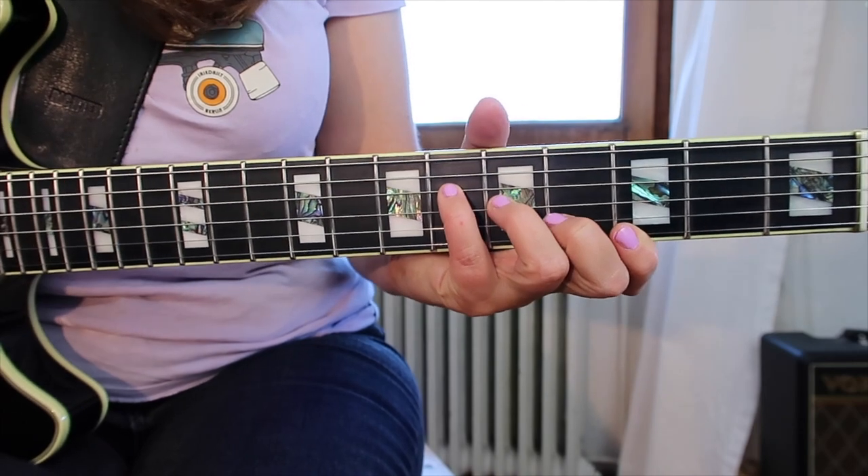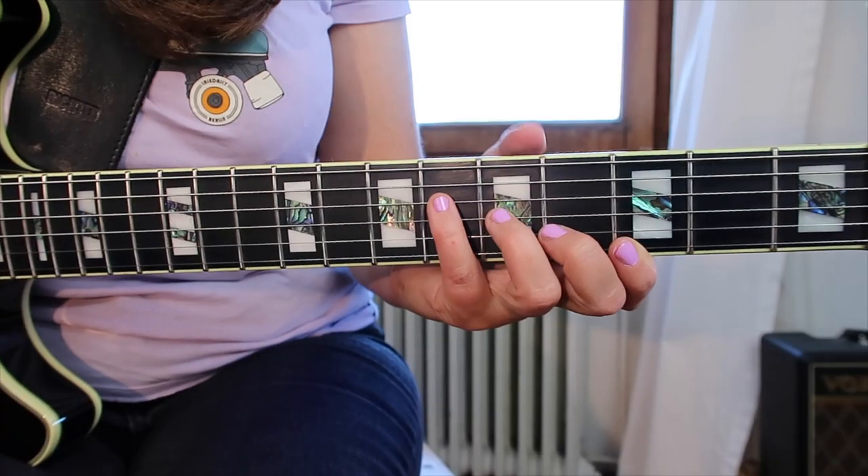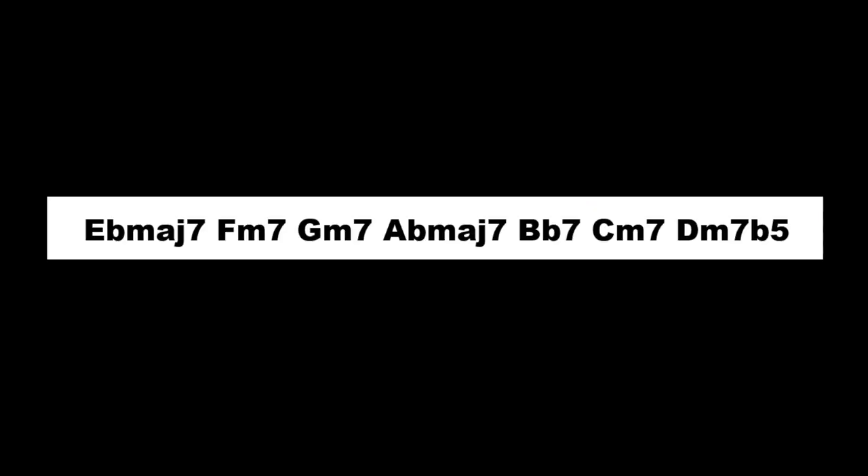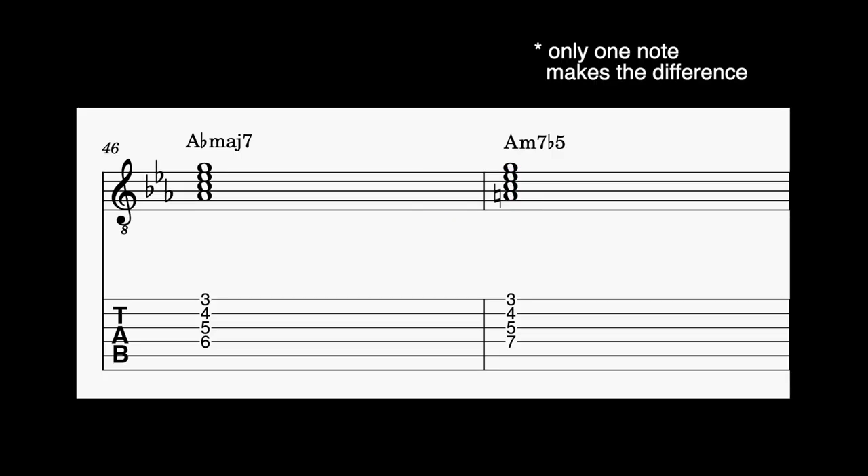Then we have Ab maj7 over Bb. If you have the Pat Metheny book, you'll see they write it as Ab maj over Bb — with Bb in the bass. If you analyze that chord, it's a sus4 or 5 chord on the fifth degree; you can play Bb7 or Bb7 sus4. Then we have the A half-diminished, which is on the raised 4th degree in Eb major. Some of you may know this chord from jazz standards — intros often start with this chord. And then we have G7 sus, a secondary dominant, 5 going to 6, leading back to the C minor chord.